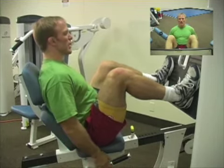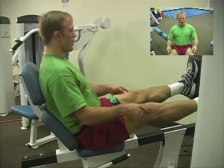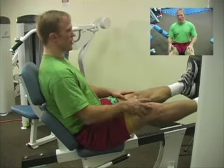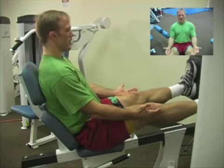As you press out and reach the upper portion of the range, it's very important that you stop before going into hyperextension. That can cause tremendous damage to your knees. You want to stop when you're at about one degree or zero degrees maximum.